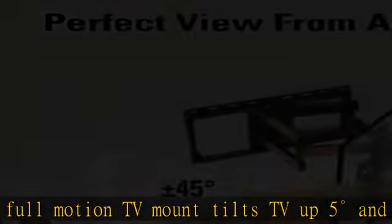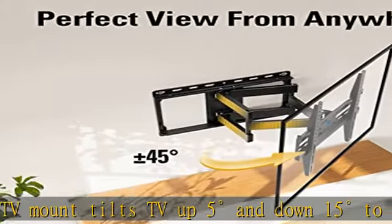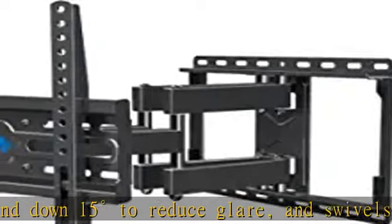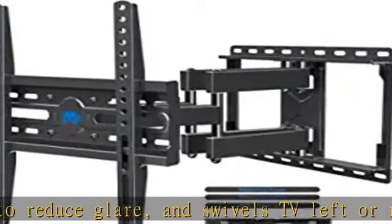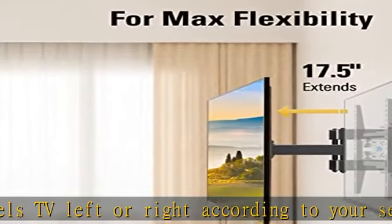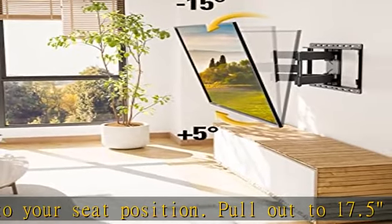Easy installation: TV wall mounts come with clear instructions and hardware in pre-labeled bags. A plus or minus 3-degree post-installation adjustment allows perfect TV leveling after installation. The paper template makes mounting the bracket easier.